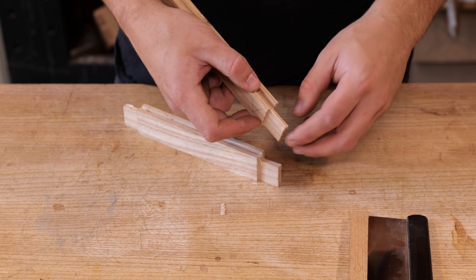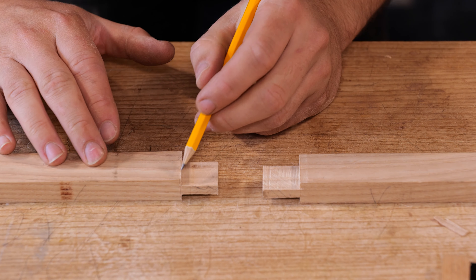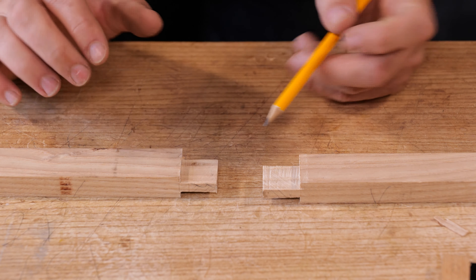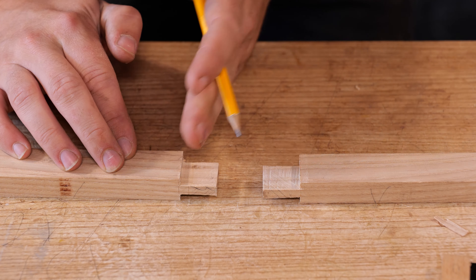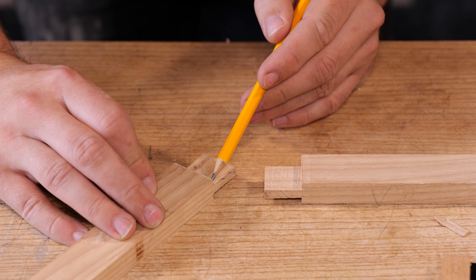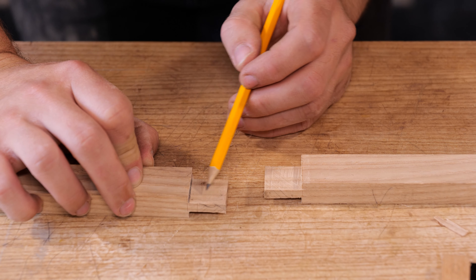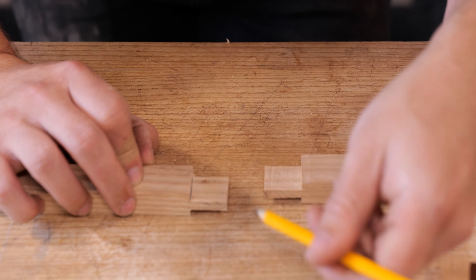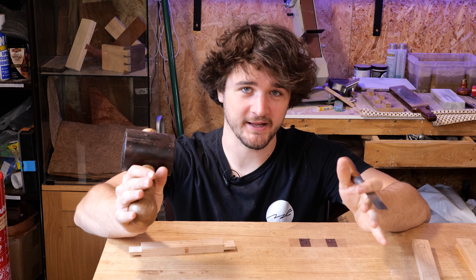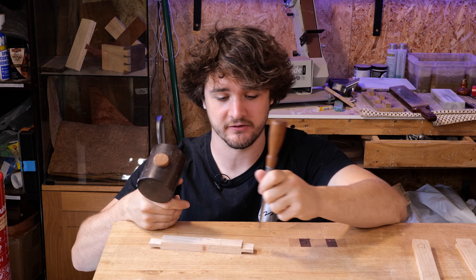Depending on how close you cut to the line you might have some flaky bits to break off either side of the groove. Don't force them off if they're really hanging on because you might end up splitting it into the groove. Now we've got two types of lines to get back to: the shoulder line which we need to chisel down to, and the lines scratched along the edge to dictate the thickness of the tenon. I prefer doing the shoulder lines first because when you chisel down it creates a subtle cut in the timber, which means that when you pair it this way the fibers are already detached and peel away a lot easier. If you do the other one first, the fibers are technically still attached in the corner and it becomes a little bit pinchy.